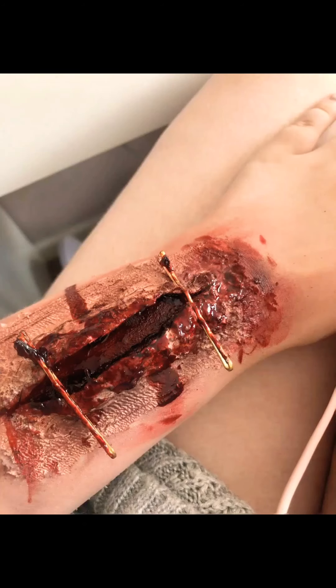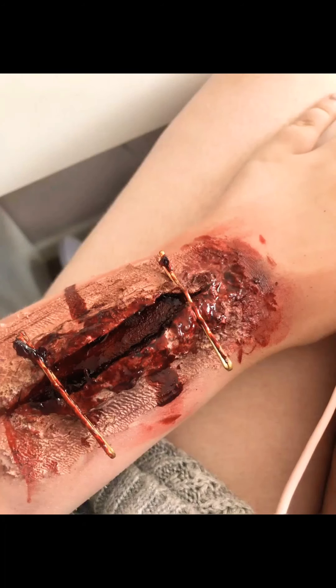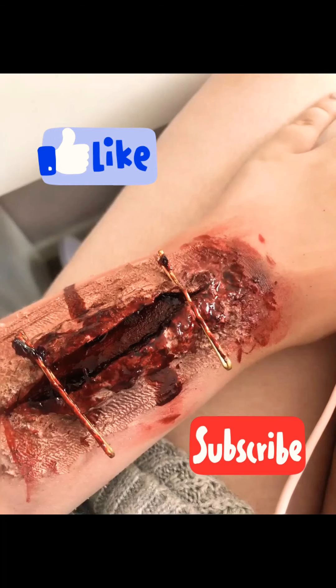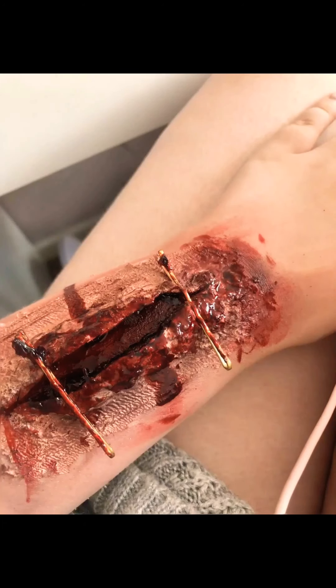That's it, guys! This might be really terrible — I don't ever do this on my own. Thanks very much for watching, and if you like our channel please like and subscribe and leave us some comments with video ideas that we can do together. Thank you very much for watching, bye!